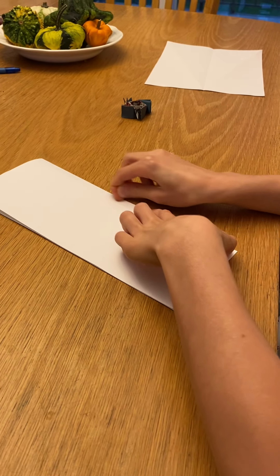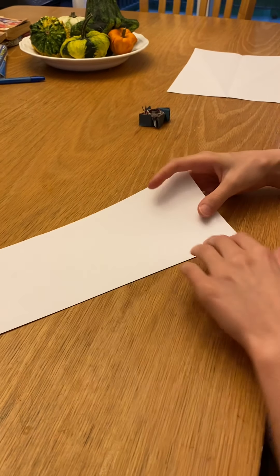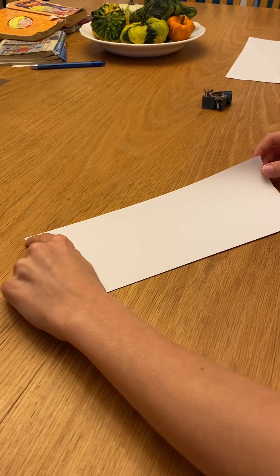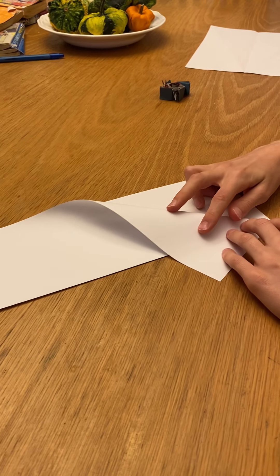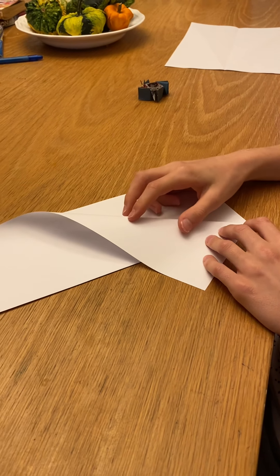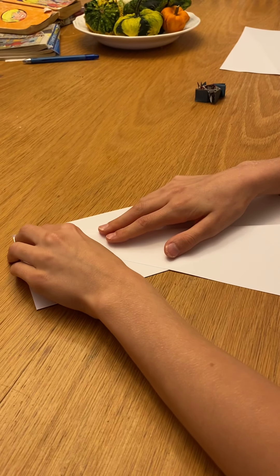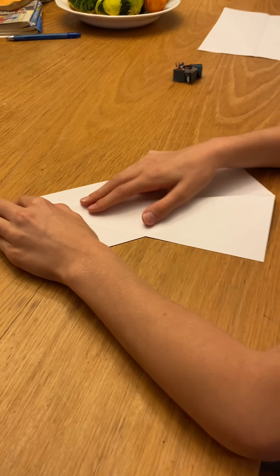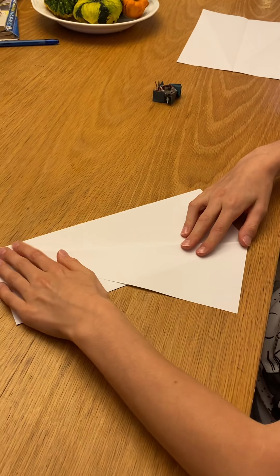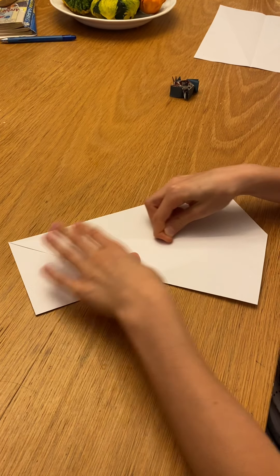Now this is going to be a hard fold — you're going to fold from this corner where my finger is, all the way to here. To make it easier, just start a little finger fold on the corner and then angle it to this corner. You can do a little finger fold on this corner too, then just align these together and flatten this, and then we have one side.